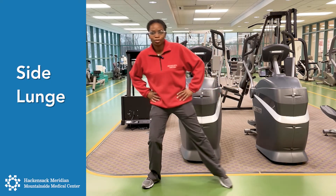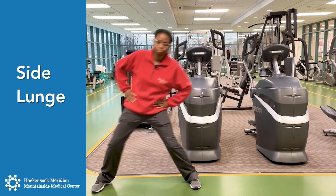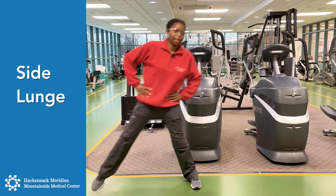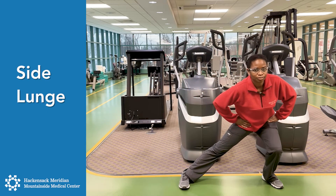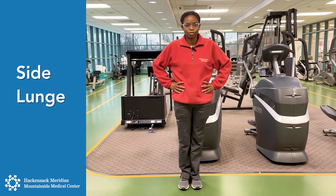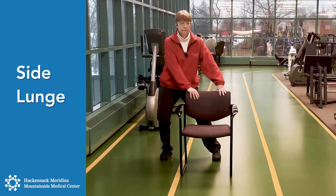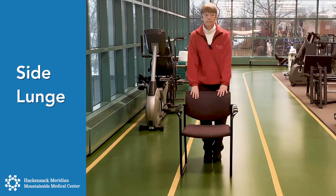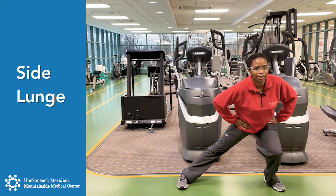One way you can also do it is with your legs together to make it a little harder. Step out, lunge to the side, and push back to the center. Step to the other side, lunge, breathing out, and back together. We'll do that one more time on each side — over, breathing out, and together, and other side, and together.